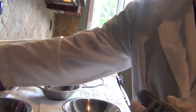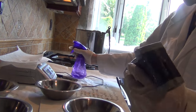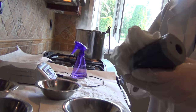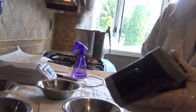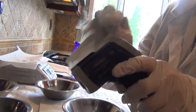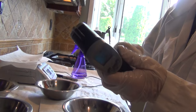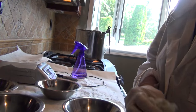Remember to alcohol your thermometer, your scale, and any implement that you use. I do it for every product, but it's especially important for a product without a preservative. This is not going to touch a product directly, but it's going to touch me and I'm going to touch a product. So if you're making a product that doesn't have any preservative, try to alcohol absolutely everything you can think of.